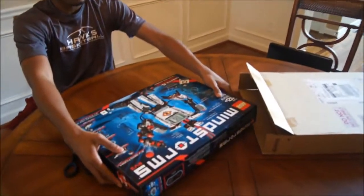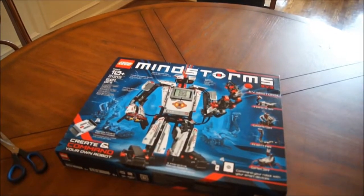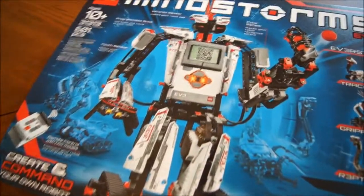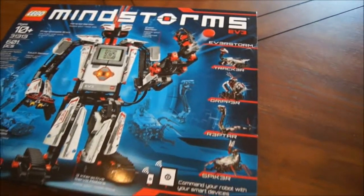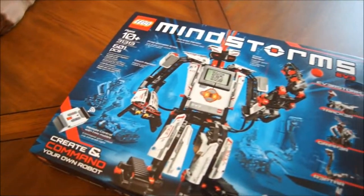Let me get a look at that front — oh man, there it is, in all of its glory, right there. Lego Mindstorms 3.0 kit. I haven't even touched it yet, so this is my first delve into it. So let's look at the back of the box.